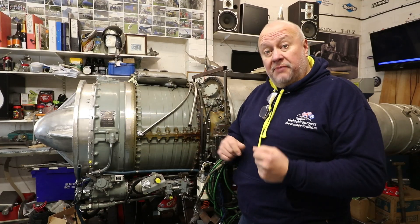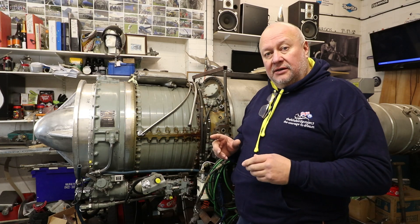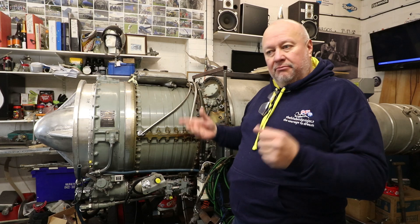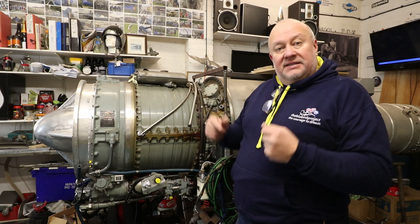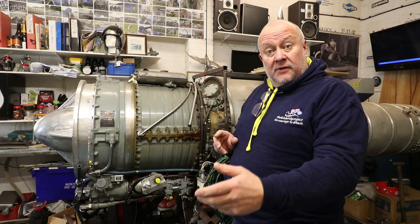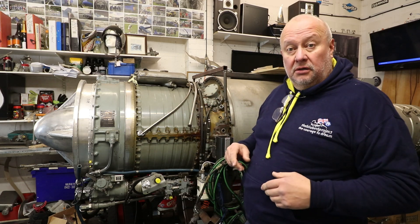Hi everyone, great to be back. Before we get into the car I need to make a bit of a correction, because I was called out quite rightly by a viewer last time when discussing the Olympus engine — the one that goes in the Vulcan and Concorde. I said it had three shafts through the middle of it, but it doesn't — it's got two. What's even more annoying is I knew that, so why I said it I've no clue.